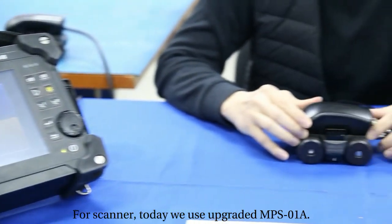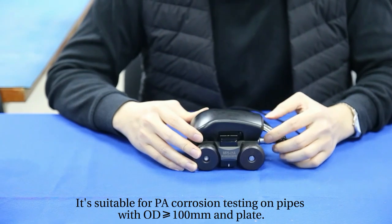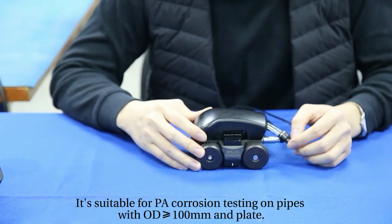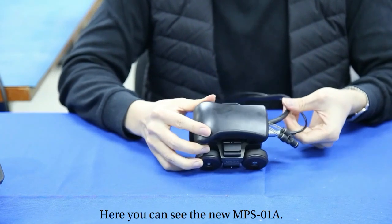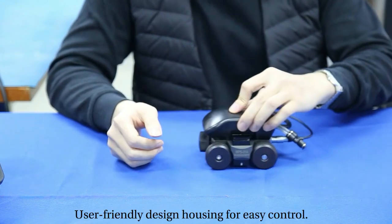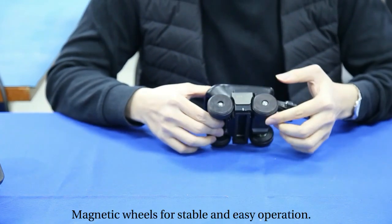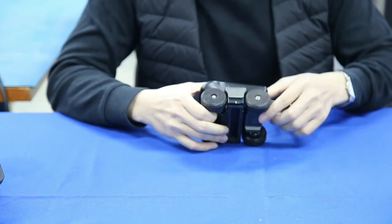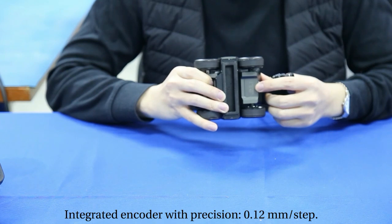For the scanner, today we use the upgraded MPS01A. It's suitable for PA corrosion testing on pipes with outside diameter larger than 100 millimeter and plate. Here you can see the new MPS01A — user-friendly design housing for easy control, magnetic view for stable and easy operation, and integrated encoder with precision 0.12 millimeter per step.